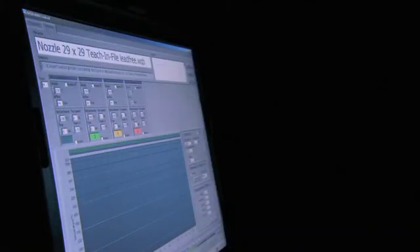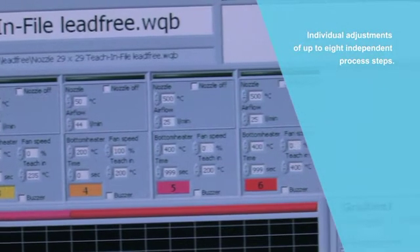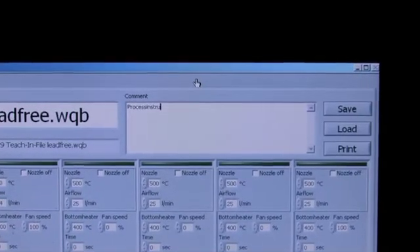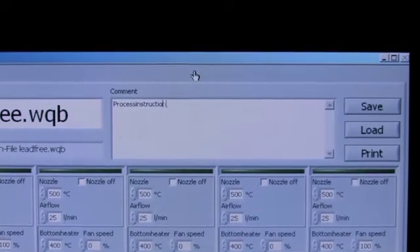An 8-step temperature profile ensures that soldering and cooling is perfectly tailored to specific requirements. General comments or more detailed information about additional work operations can be saved within an individual profile.